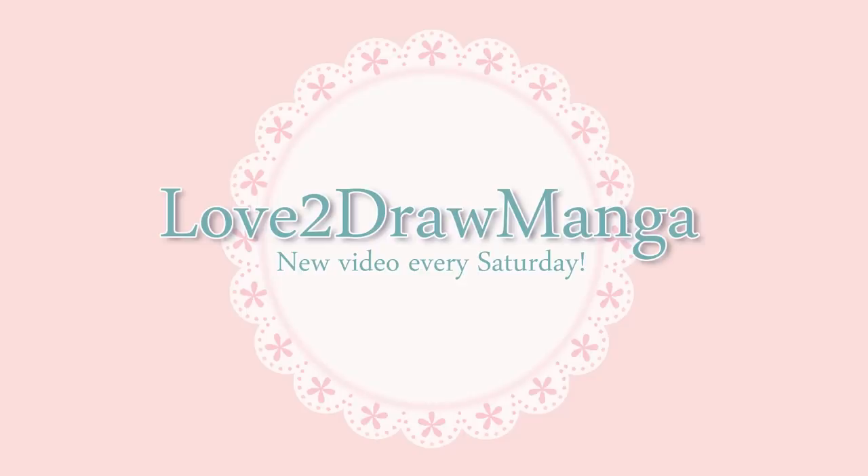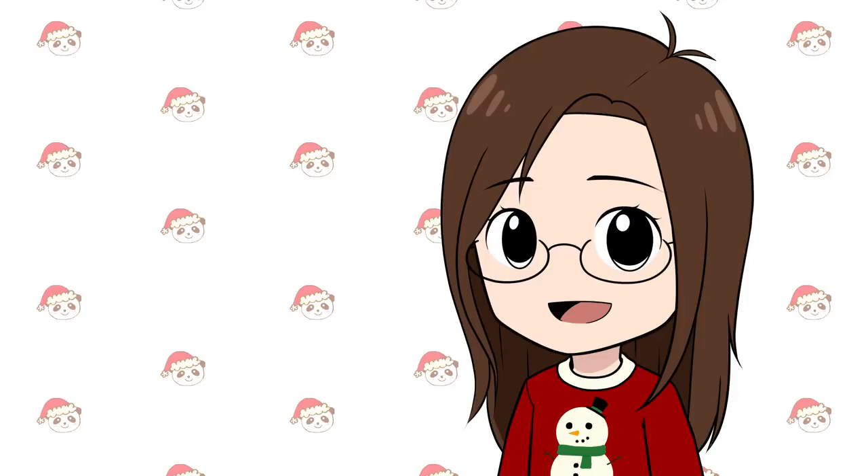Hello everyone! In this week's video I'm drawing one of my viewers' original characters and reviewing the VEK VK1200 pen display. This video is going to be different than my usual 'I draw your OC' videos — think of it as an 'I draw your OC mini.' I needed something to draw for this tablet review and since there are so many OC submissions I thought I'd draw one of those. But before we take a look at the OC, let's take a look at the tablet.